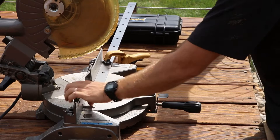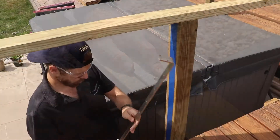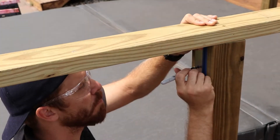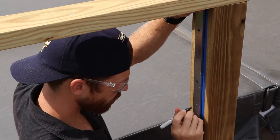Additionally, you should remove any burrs with a file to avoid getting metal splinters when handling the post. If you are utilizing our pass-through posts for drive-tight applications, it may be helpful to use this intermediate post as a drill guide for your wood posts. This will ensure that all of your cable holes line up.